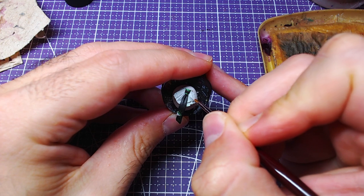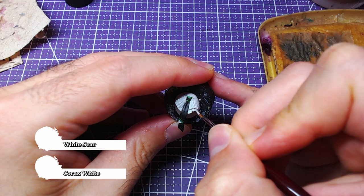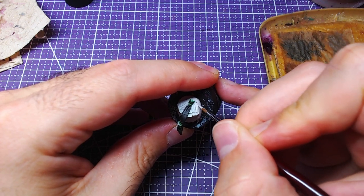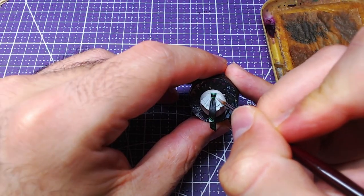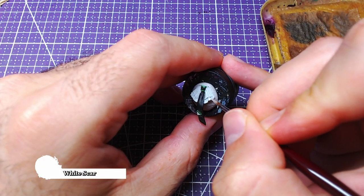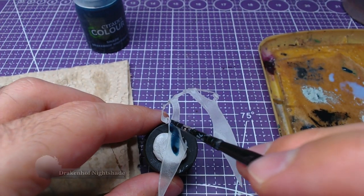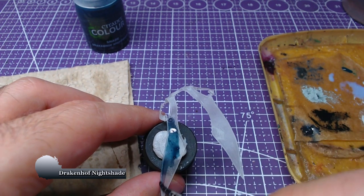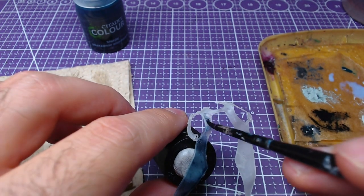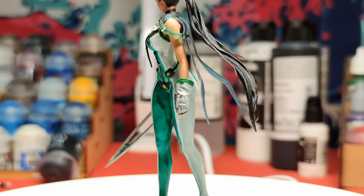Then we will mix one to one Corax White and any pure white, for example White Scar. With the mix we will add details on the areas around the tie. Subsequently, take the pure white you used and add details to the highlights. For the cape we will use Drakenhof Nightshade to paint the flaps. The rest of the cape will not be demonstrated as I have already shown how to paint these straps and the surrounding area earlier in this video. The results should look like this.